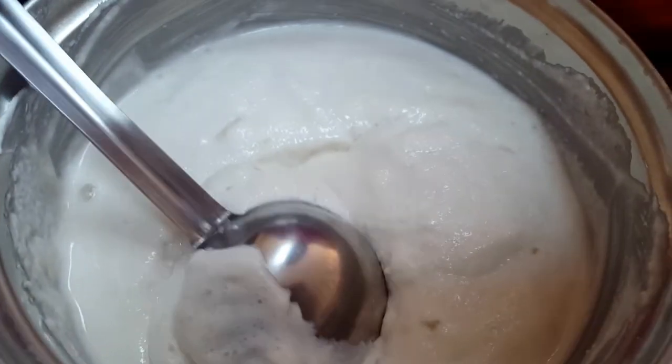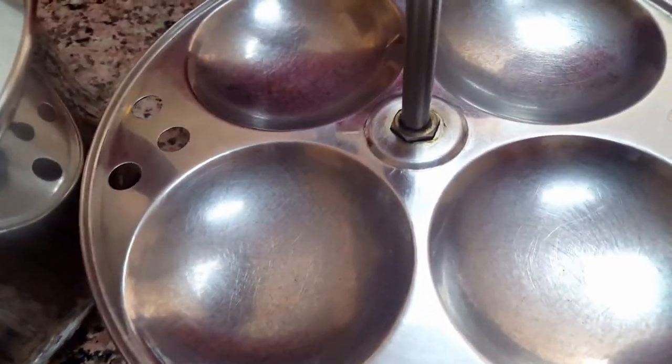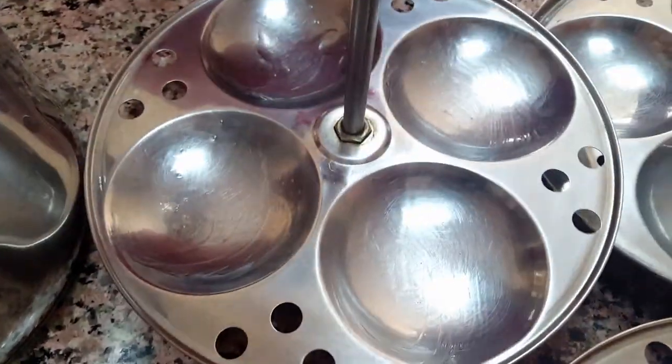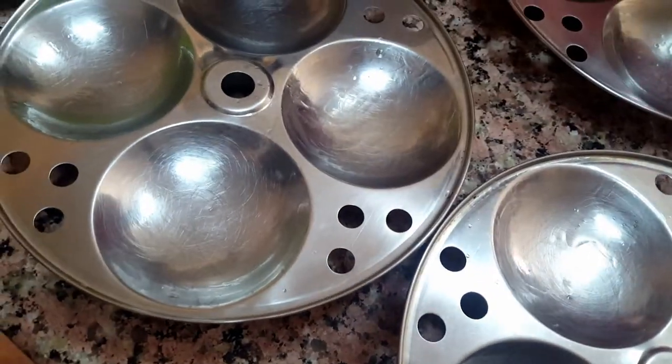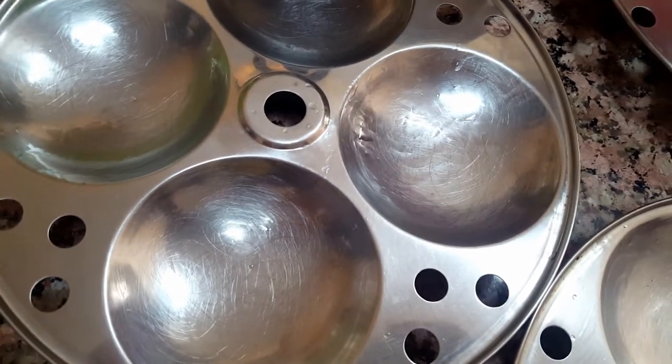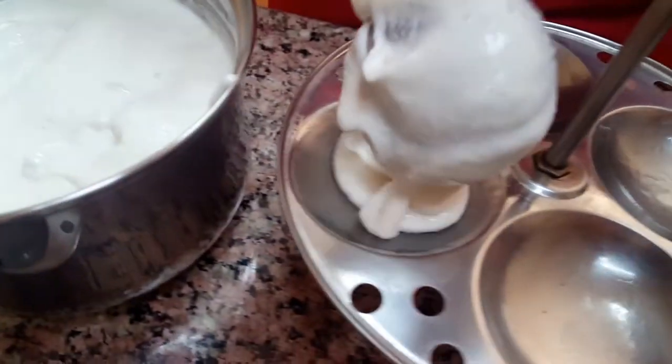No need to mix the fermented batter. First take the idli mold and grease some oil into it — grease all the molds so the idli won't stick. This idli will become very very soft. Do not mix the batter again and again.